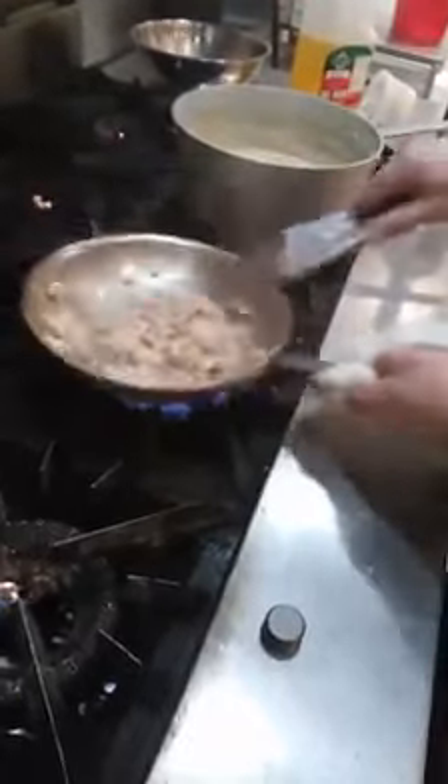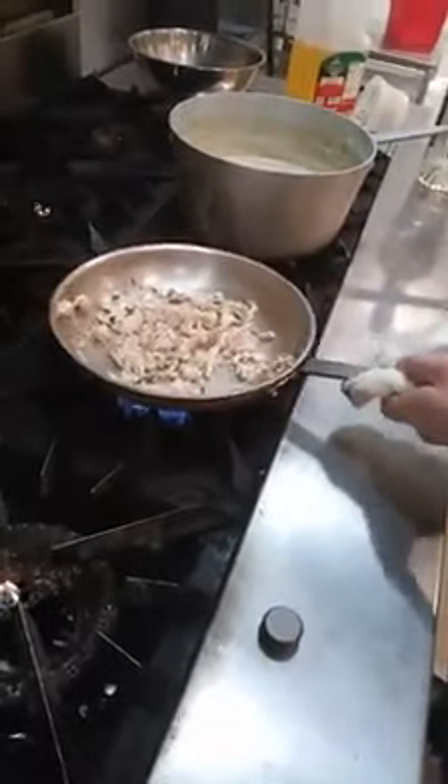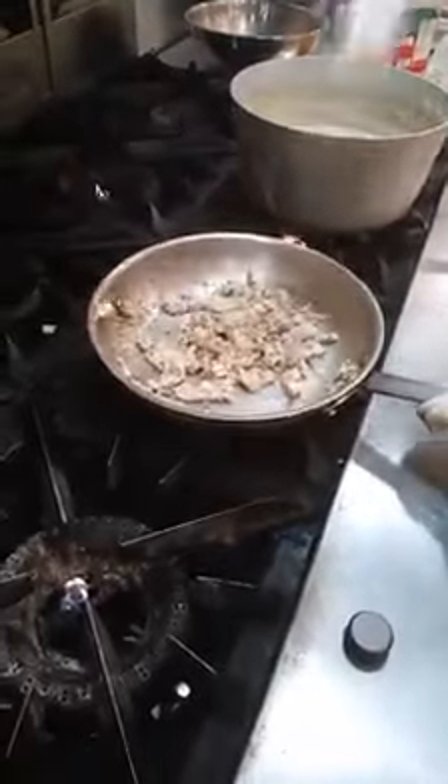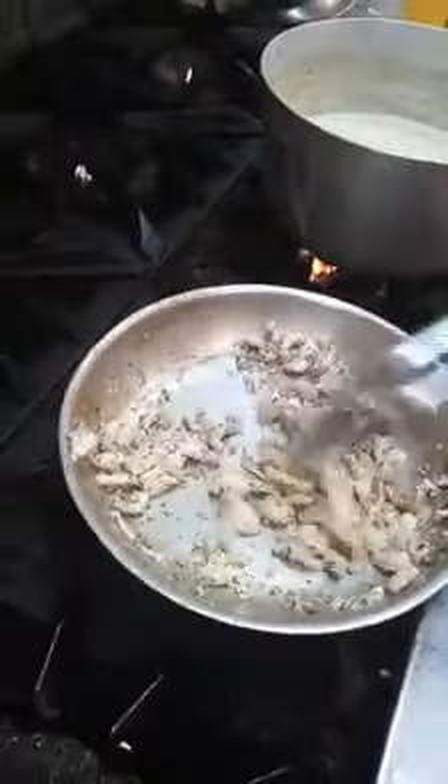So now you're going to build layers of flavor. Now I can add my shallot in there like that. That's going to build a little bit more layers of flavor. Notice how the fond is coming off the pan.